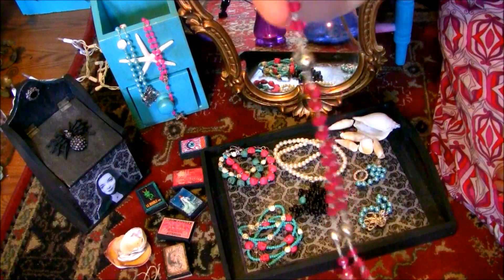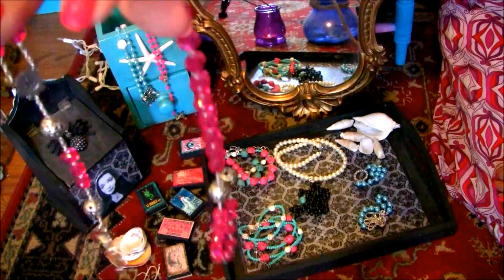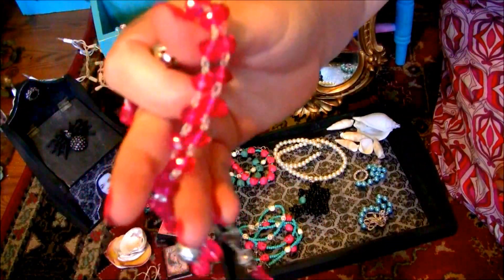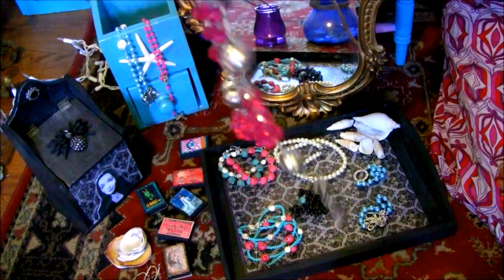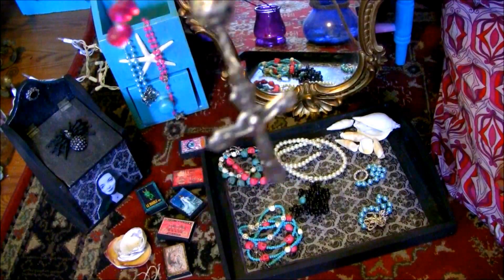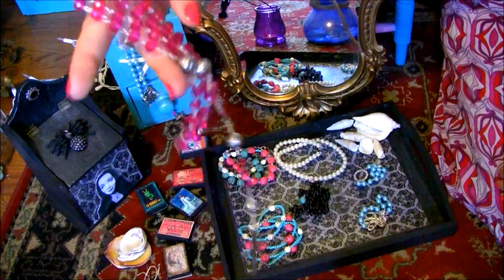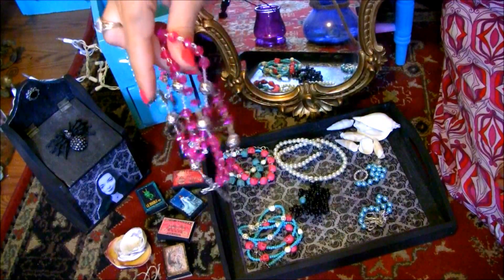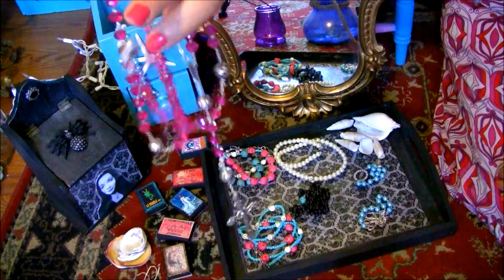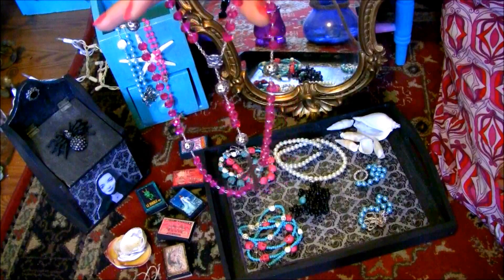We also have full-length rosaries, such as this one with bright pink rose beads and, of course, the crucifix. It's a really beautiful full-length rosary, which would be a great gift for anybody who is Catholic or just loves the style of a rosary necklace.